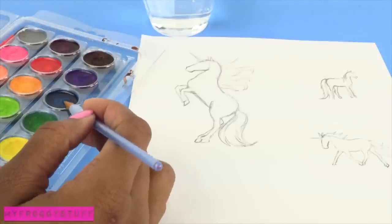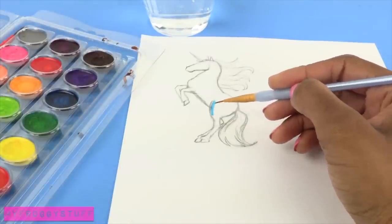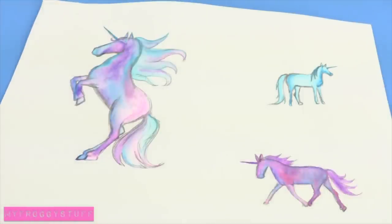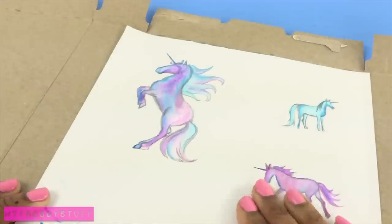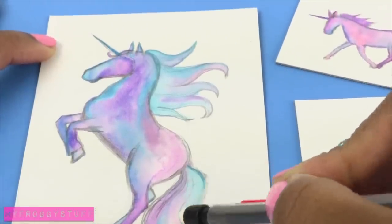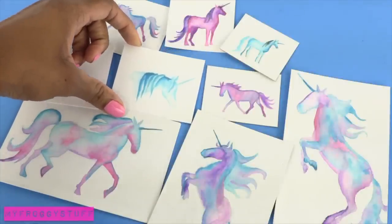And now it is time to paint. Using watercolors, I begin to fill in the unicorn, staying inside the lines, adding different colors and using water to blend them. Allow them to dry. Glue them onto paper board or card stock — this allows me to remove any wrinkles from the paper. Cut them out. Carefully erase the pencil marks so our watercolor unicorns look like they were painted freehand.